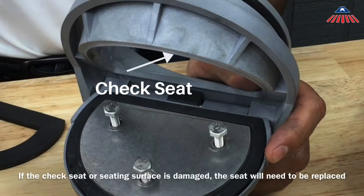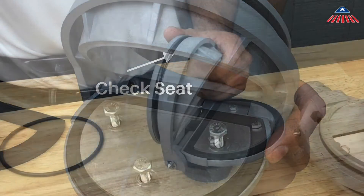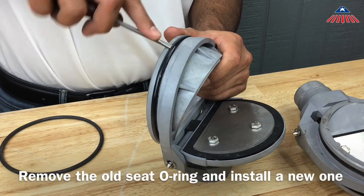The check seats are part of the check modules and cannot be removed. If the check seat or seating surface is damaged, the check will need to be replaced. Remove the old seat o-ring and install a new one.